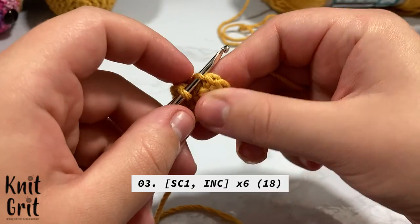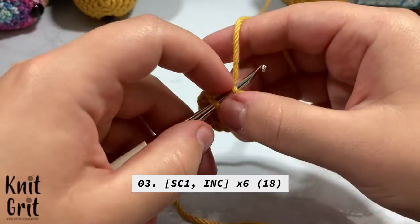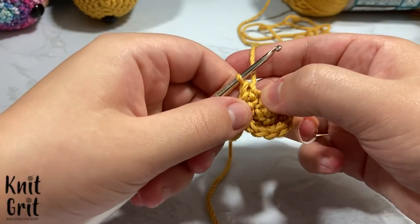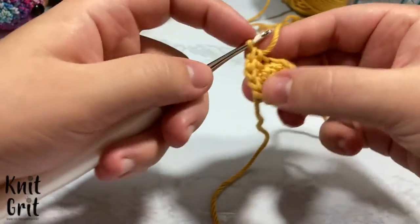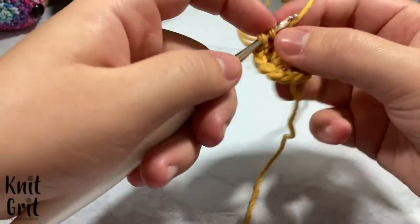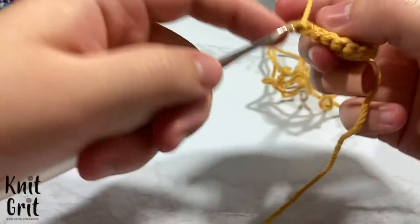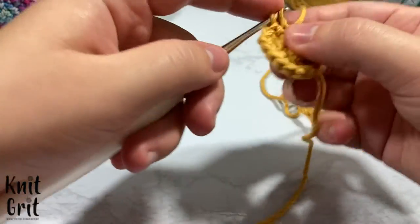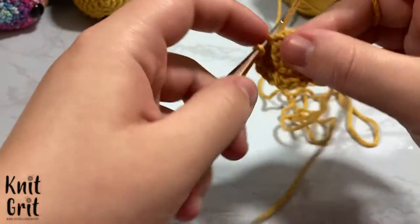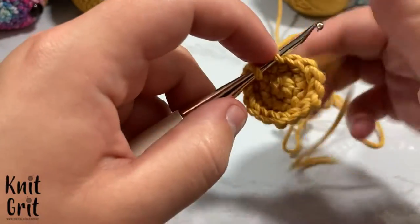We're not going to split our yarn. We're going to single crochet one and then in the next stitch increase by putting two stitches inside the single stitch from the previous round — same as before. So the pattern is: one, increase, one, increase, one, increase — all the way around. Continue that pattern until you reach the end of round three.